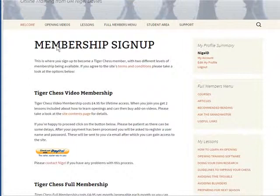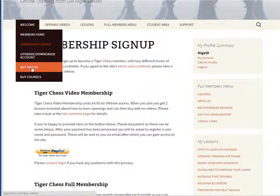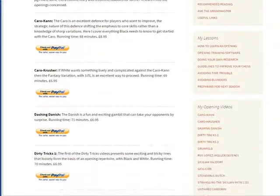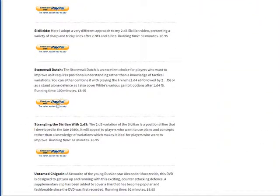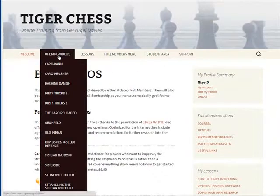Once you've signed up you'll get this menu here and you'll be able to see the Buy Videos option. If you go to Buy Videos and scroll down, we have Stonewall Dutch. You can check out with PayPal here, and when you have done this the openings video section will contain only the ones you've purchased — in this case the Stonewall Dutch video.